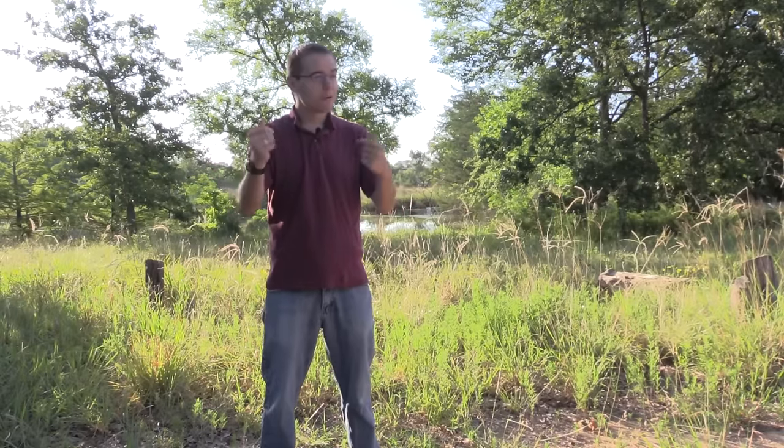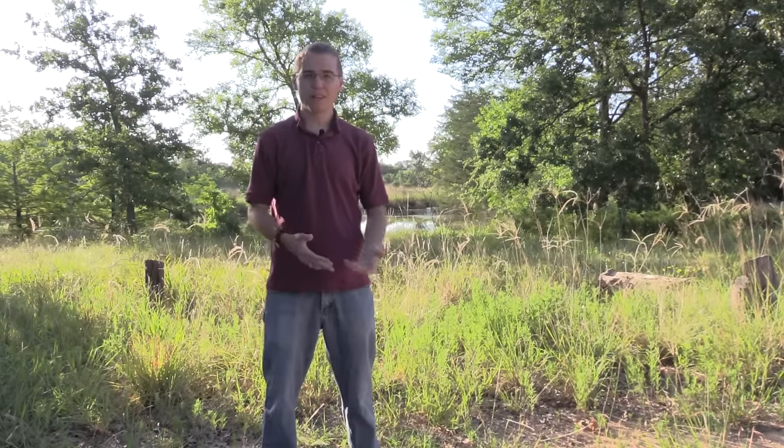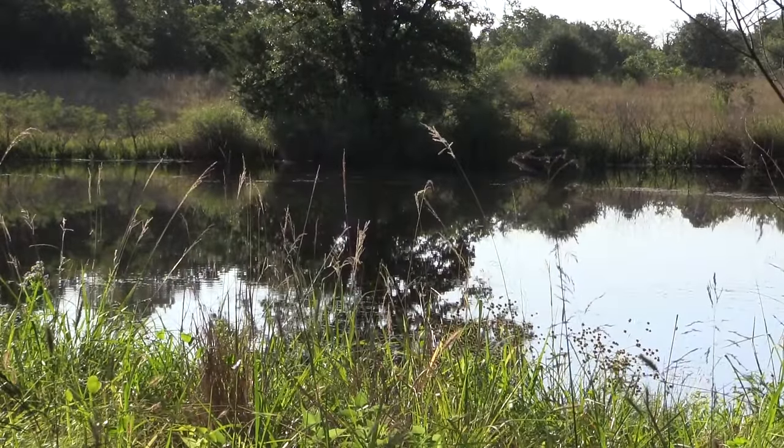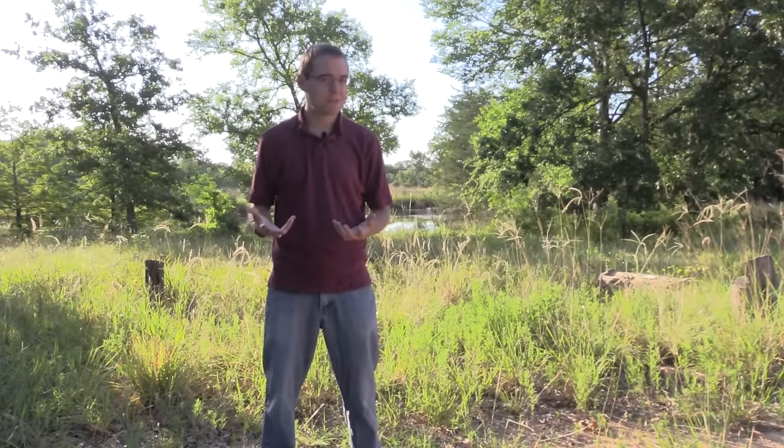On this episode of the Insect Hunter, we're going to be doing some aquatic collecting. We're here at a small pond and I'm ready to get a net into the water and sift through that and see if we can find some insect gold.